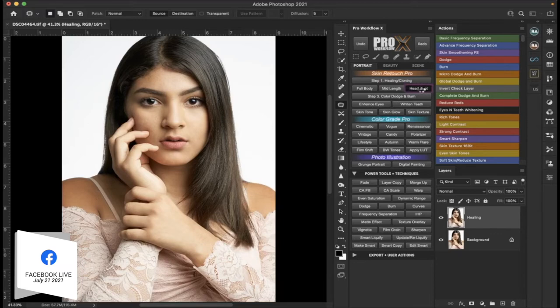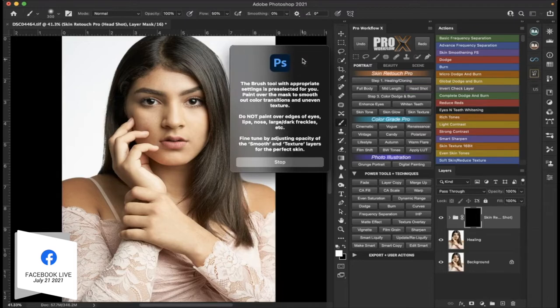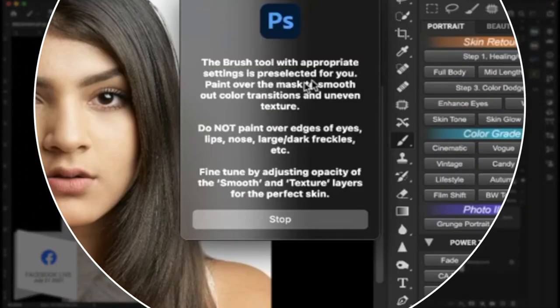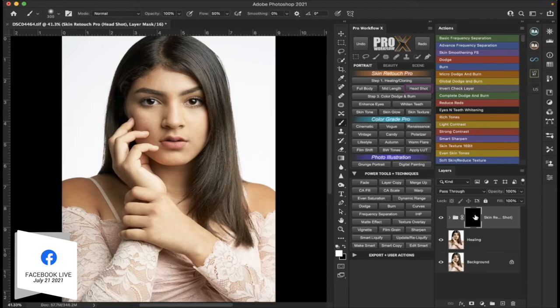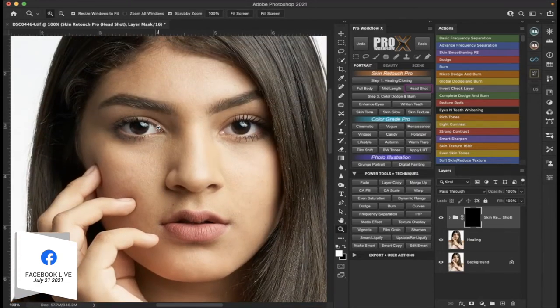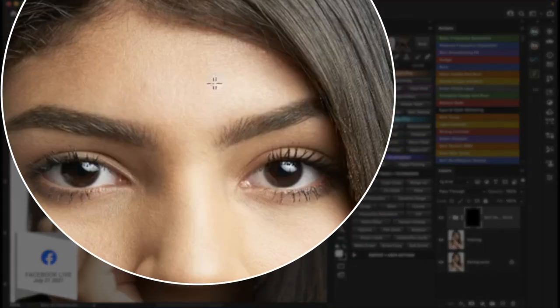Let's go back to our panel. The next choices you have in this specific panel are full body, medium length, and headshot. I would say this is more of a headshot, so that's what we're going to go with. We're going to click on headshot and it should start creating a number of different layers — it's going to take a few seconds to generate those layers. Some of these panels are more modern and really fast; others not so much because a lot of the coding was done a couple of years ago. The instructions say to use a brush tool to smooth out uneven textures, but do not paint over edges, eyes, nose, lips, or darkened freckles, because this is going to pretty much blur everything.